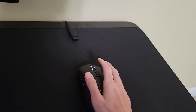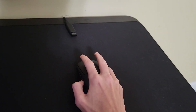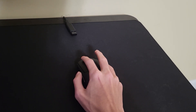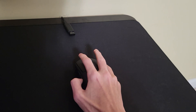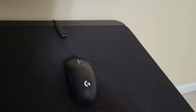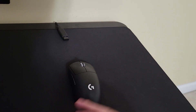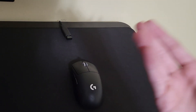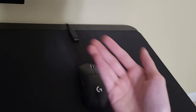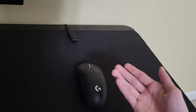Everything else I covered in my first impressions is basically the same. The side buttons are still pretty mushy — they don't have a ton of travel which is good, so they're not terrible; not the worst side buttons ever. They don't feel like they're going to break like on very cheap mice. However they are very mushy, especially in comparison to my DeathStalker version 3. I know I'm comparing this mouse a lot to the DeathStalker v3, but that's because it's from another big brand and Razer is a huge competitor to Logitech.